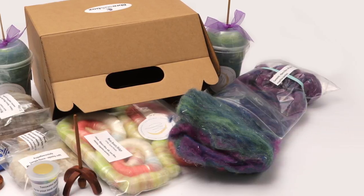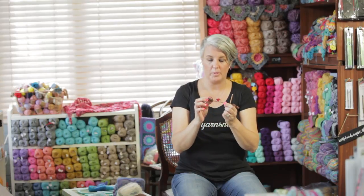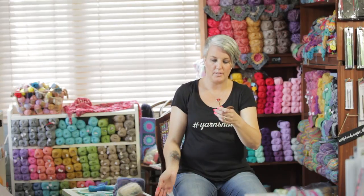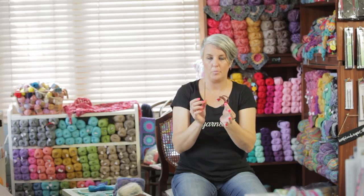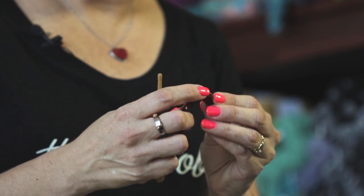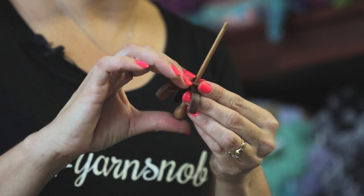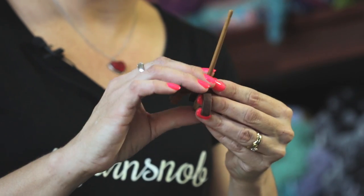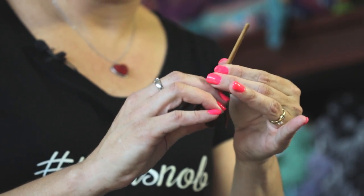Included in your first box is a spindle handcrafted by Fred Wright. These spindles are Turkish drop spindles. You will get yours in a packet and they will be separate. Just slide the arms together, one into the other, put the little shaft in and push it up tight. If it doesn't fit the first way, just shift the arms around — it's made to fit perfectly. So you end up with a spindle like that.